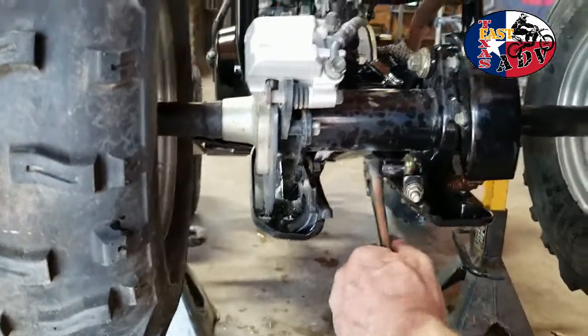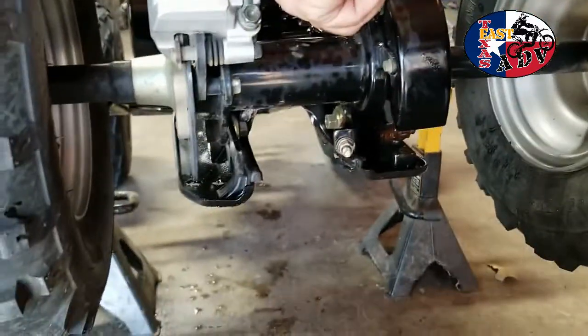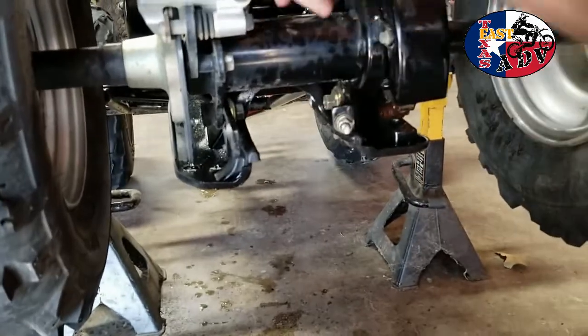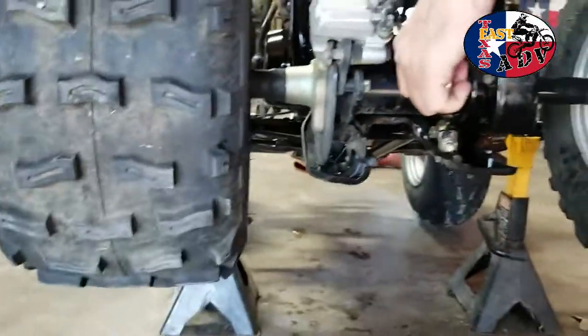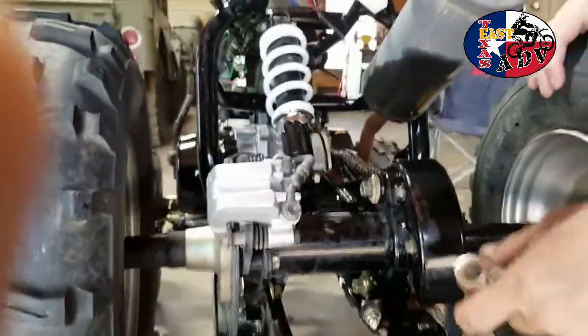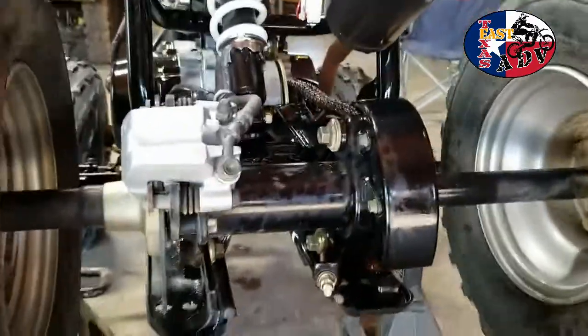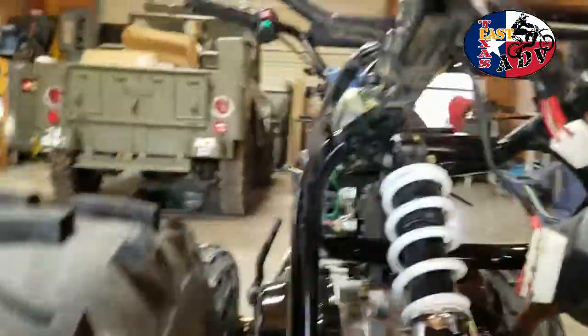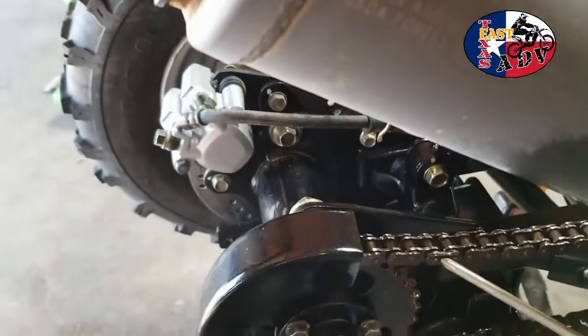Yeah, it is much better. These don't have a chain adjuster like a motorcycle, but it does have a master link and I will show you what a master link is. Do you know what a master link is? No? Okay. Watch your hand on the camera — that's why I grab it with my pinkies, like this. So let's turn this around right here — see this right here? Can you get in there close?